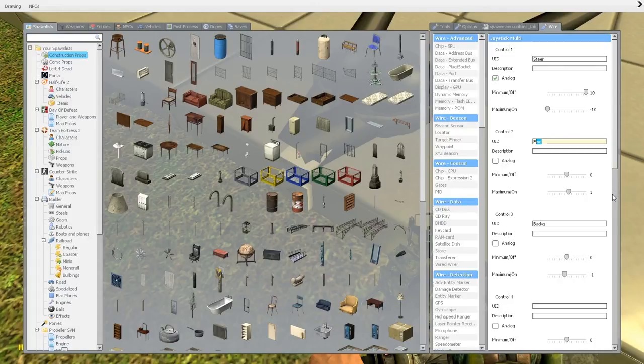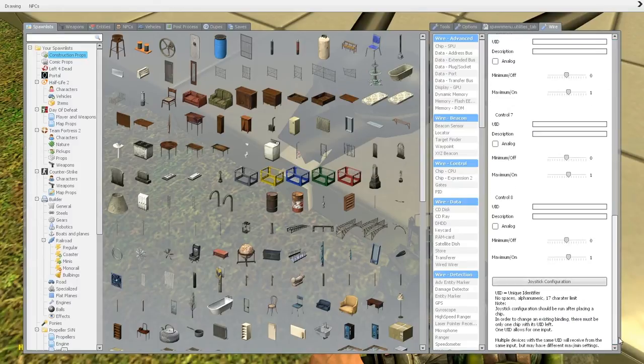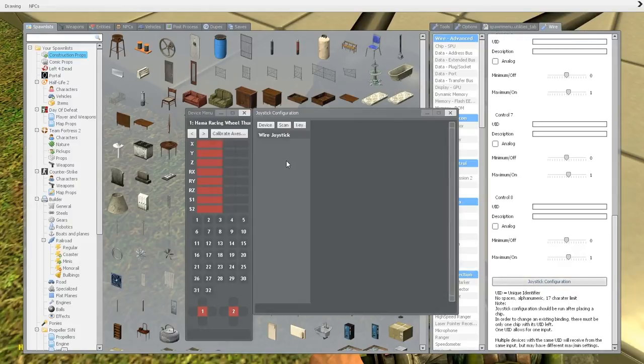And negative one. So how to set this up — here you can see the joystick configuration button, you have to click that. And here comes a nice window. You have to click on your joystick. For my case it's the Hammer Racing Wheel Thunder V5.